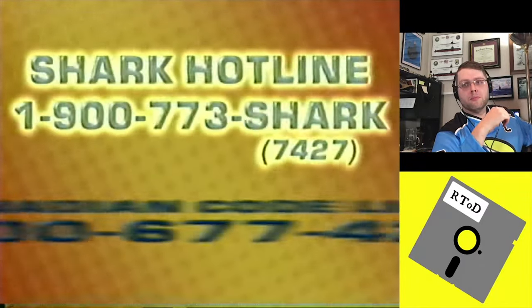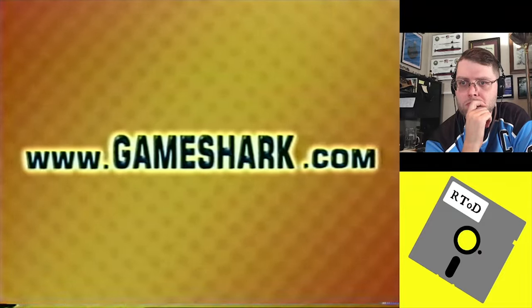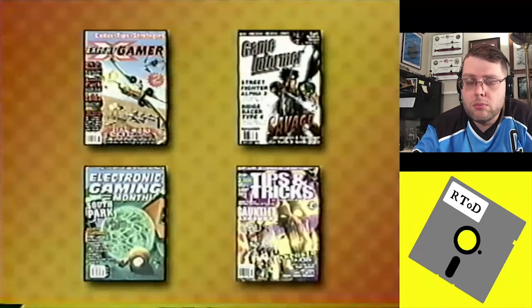We offer several valid sources for the newest and oldest codes. We have a weekly updated 900 line at 1-900-773-SHARK, a free access website at www.gameshark.com, and we publish a bi-monthly newsletter called Dangerous Waters. We also supply codes for your favorite video game magazines like Game Informer, EGM, Expert Gamer, and Tips and Tricks — I had Game Informer and EGM, I loved those magazines — plus two official GameShark code books that sell in bookstores and game retailers nationwide.